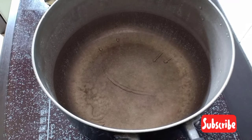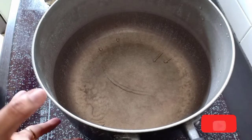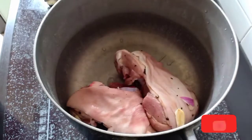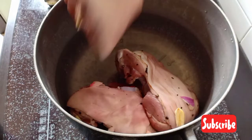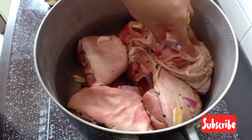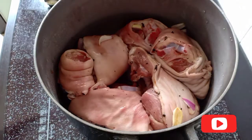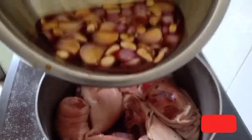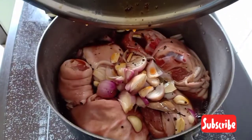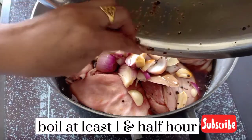After 30 minutes, I am going to put all the pork leg into this big pot. The mixture that you used to marinate the pork leg — you have to pour it back into the big pot and use it to boil the pork leg. This one has to boil for at least one and a half hours.